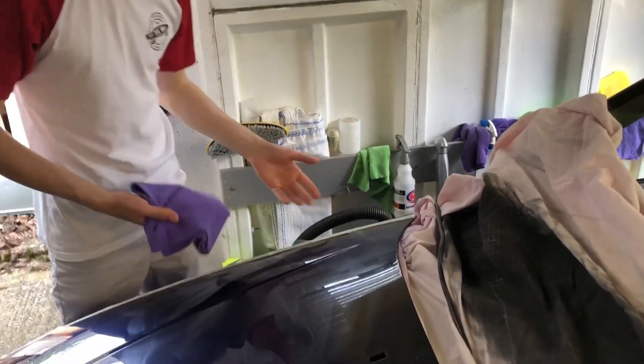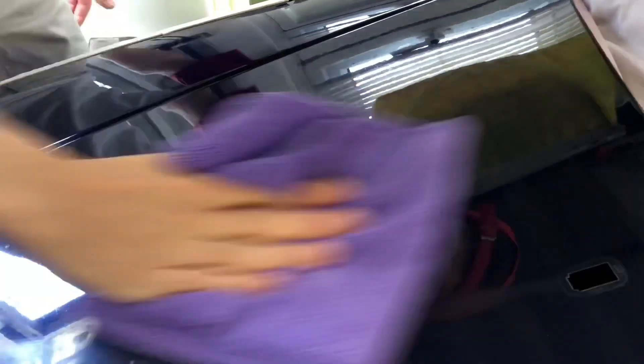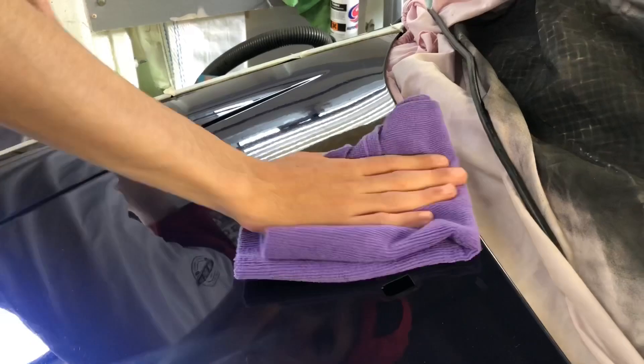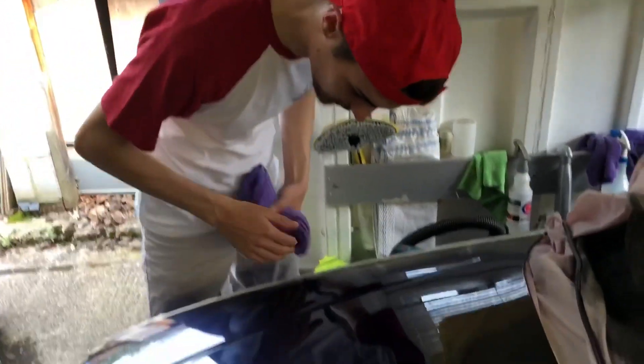I've got my clean cloth and I'm just going to buff this off and see what it looks like. It's looking better now — still got a few deep scratches in it but much better than what it was. I'm now going to go ahead and do the rest of this side and then you can see the difference.